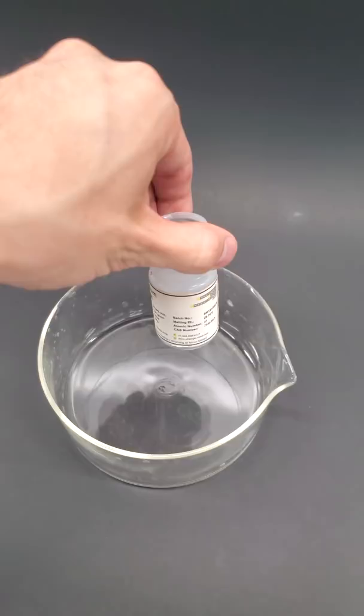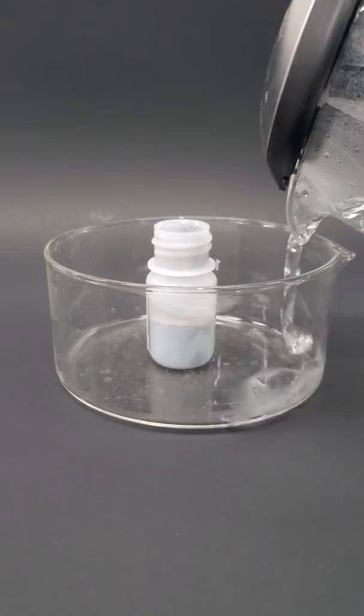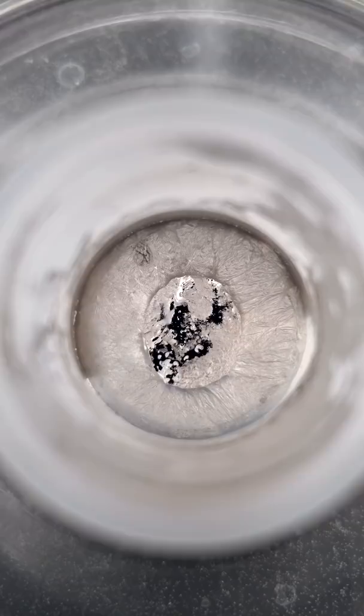Here I have some gallium, and at room temperature it's completely solid. However, it has a super low melting point of only about 30°C, or 86 Fahrenheit. So if I put it into a bowl of hot water, it should completely liquefy.